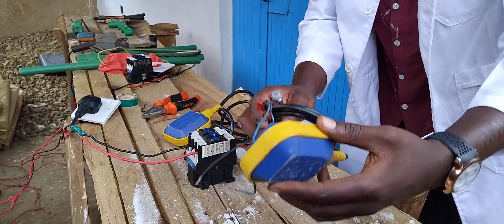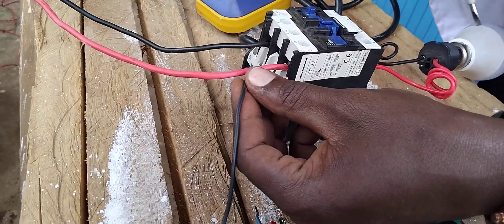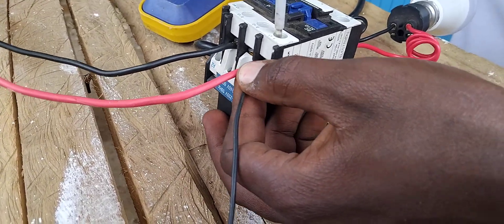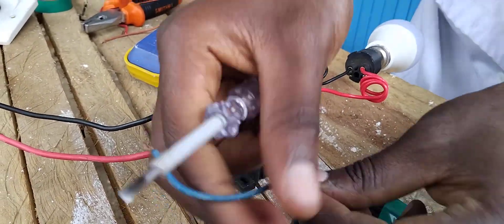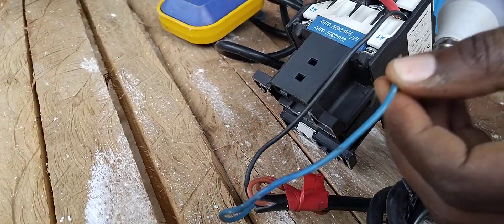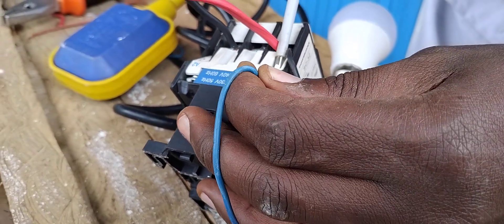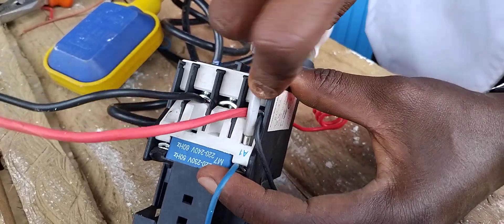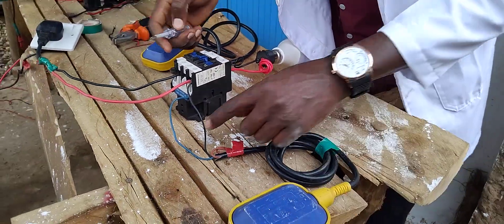Let us start with the elevated float switch. As you know, the black cable is the live — I give it power. Then you take this blue cable and give it to A1. You see — the A1. You see, that is the first float switch — the elevated float switch.